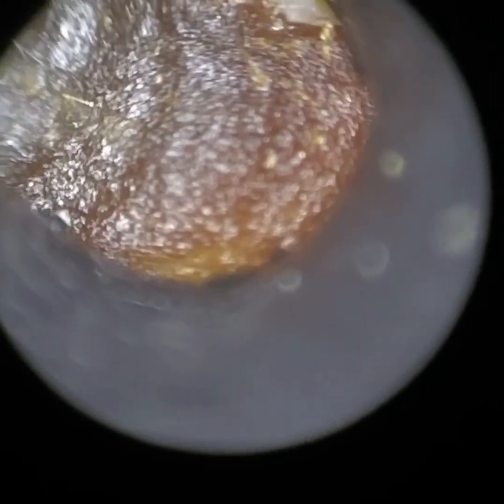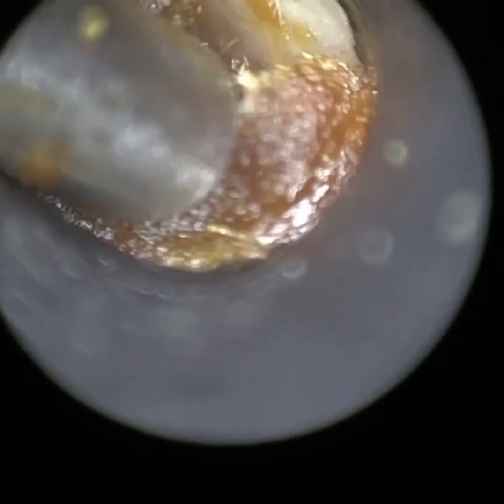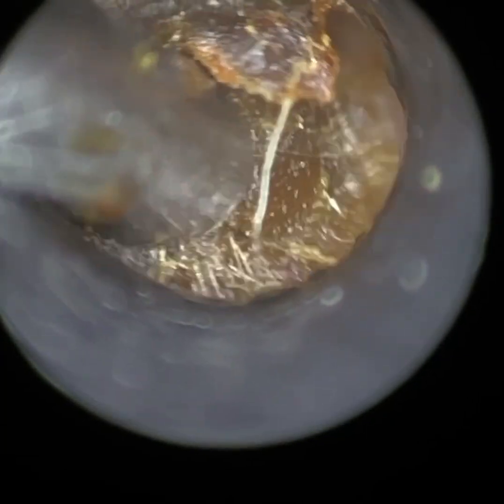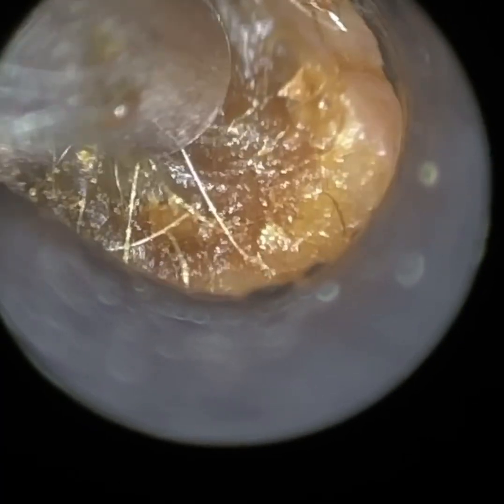This is the patient's right ear, and I'm having to really, really stretch this — it's a bit narrower than the left ear. And again, you can just see how clear the image is, how in focus both the wax is and also the suction probe.